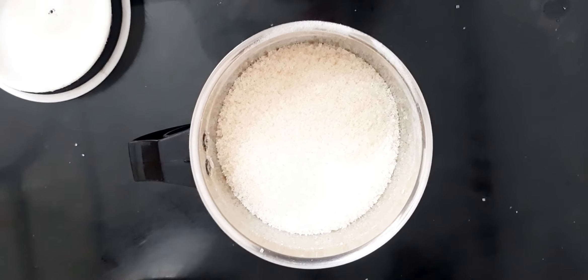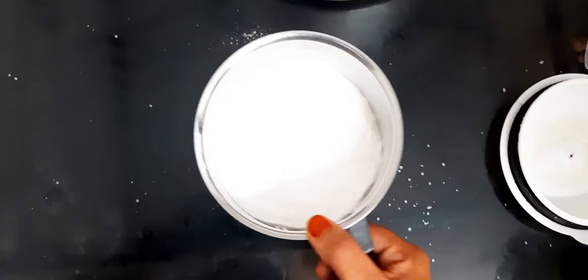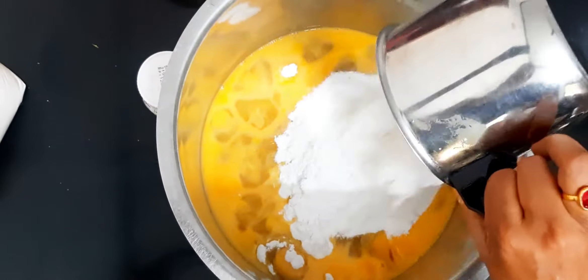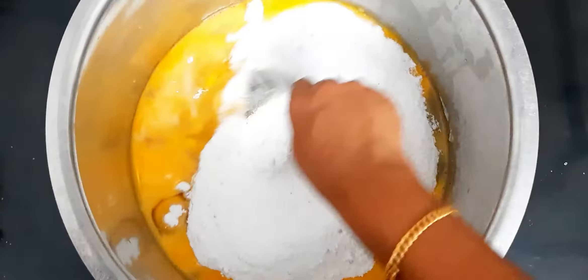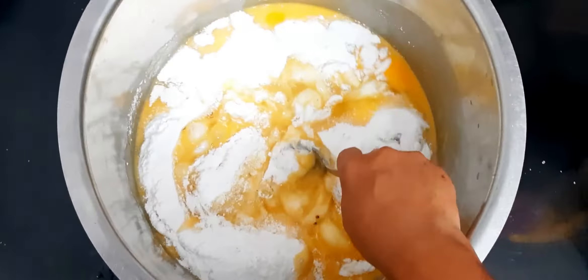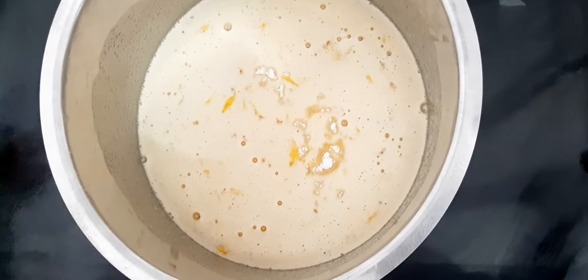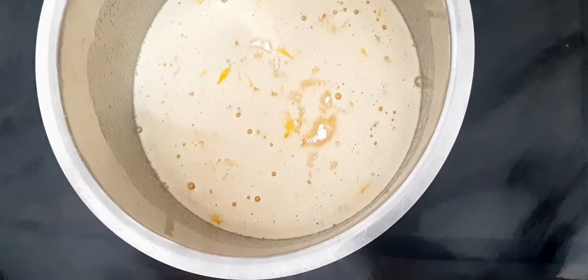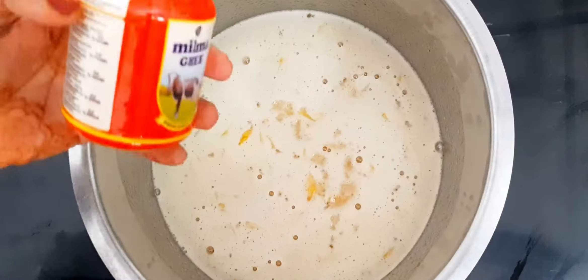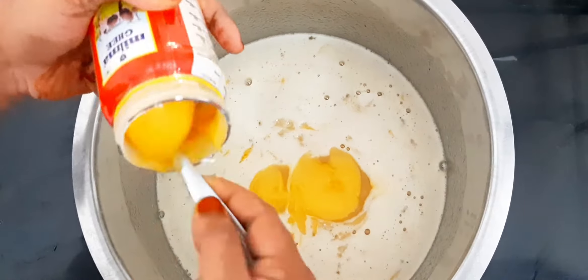Let's put the panchisar in the panchisar. Let's mix this panchisar. I'll mix this panchisar in so that the panchisar is set.